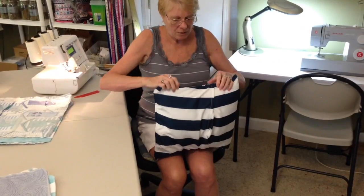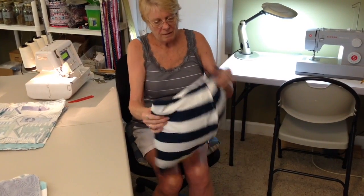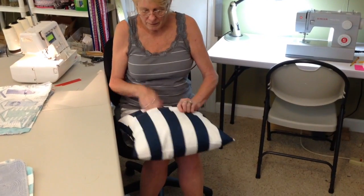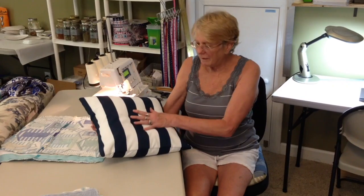And a little trick — get your edges even. You kind of hold the edge there, hold the side. All right, let's see it mom. We're done. That's pretty. That's great.